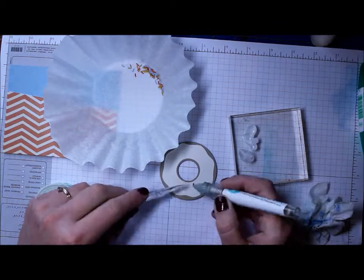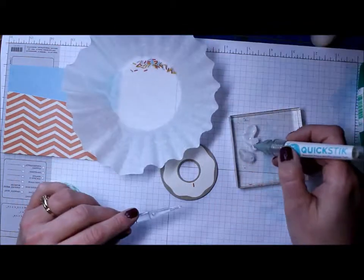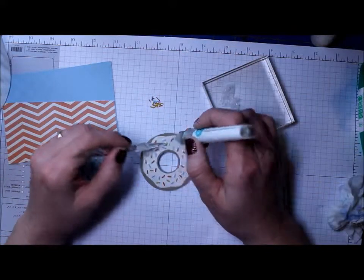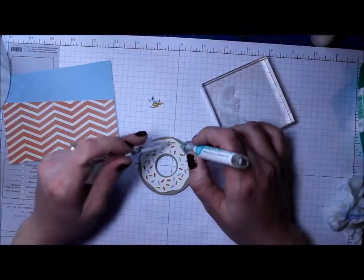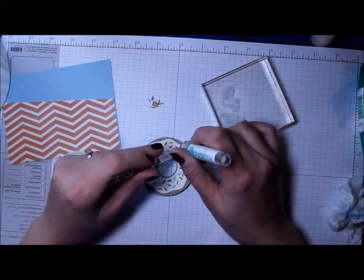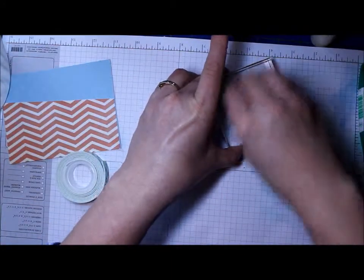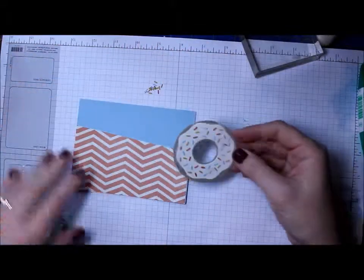I used my quick stick pen to grab the sprinkles and put them on top of the donut. It looks really cute with the three different colors of sprinkles — it turned out really cool, and I'm glad I went to all the work of putting them on. Then I just cleaned the glue off my block with a baby wipe.